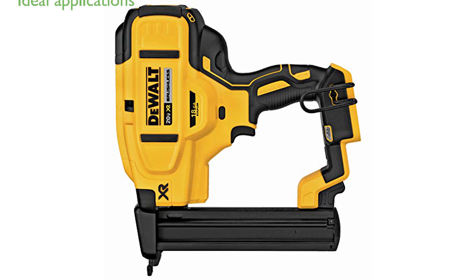The DeWalt 20V Max narrow-crown stapler is perfect for tasks like cabinetry, furniture, paneling, and flooring underlayment.